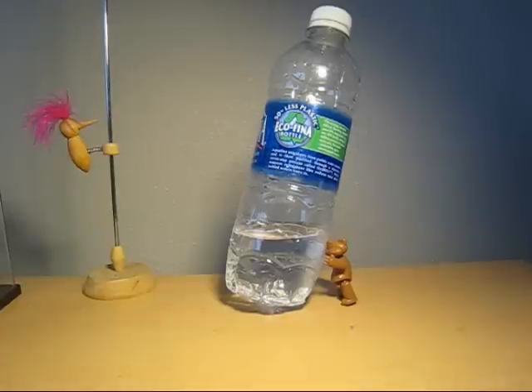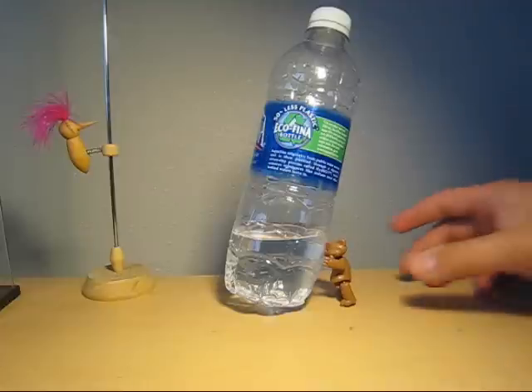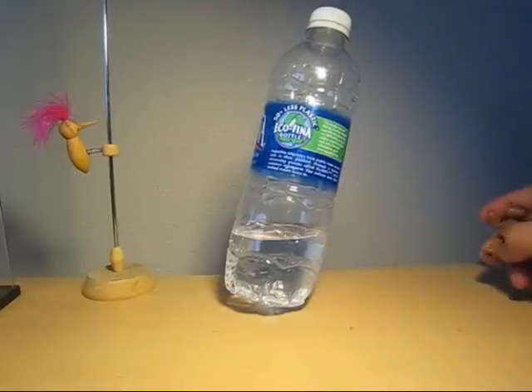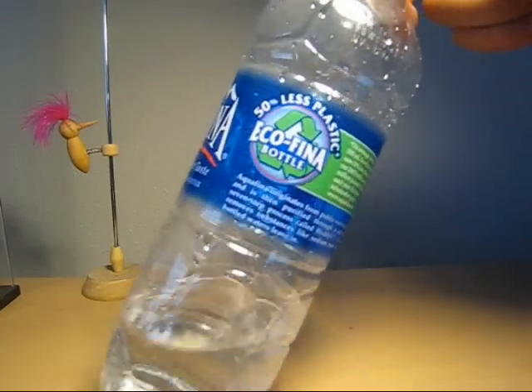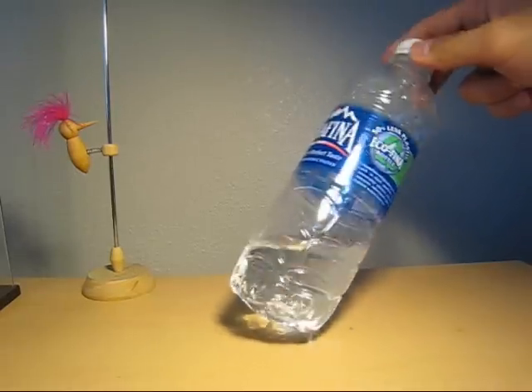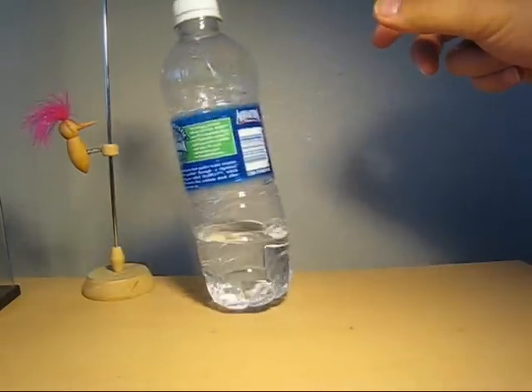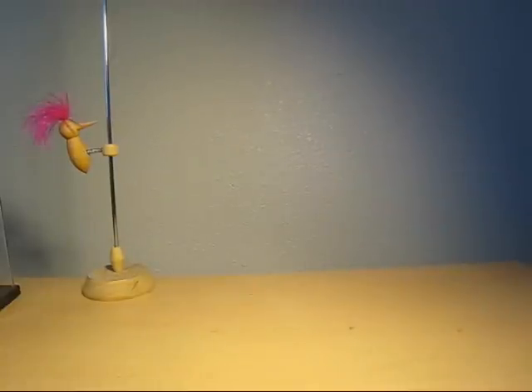Hello everyone, this is Meets and I'll be doing a sequence review. What are you doing there? I tried to hold that water bottle. Let me help you out. The water bottle was tilted — must be one of those 50% less plastic ones. It does make the water bottle a little bit deformed. Anyways, moving on with my review.